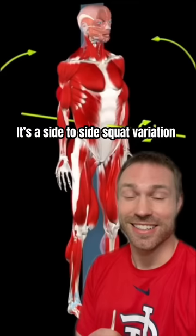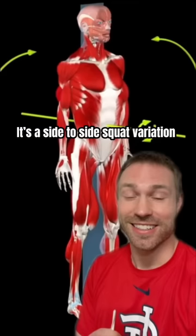This exercise is called a cossack squat. It's a side-to-side squat variation that moves through the frontal plane of motion, as opposed to up and down through the sagittal plane like a traditional squat would.